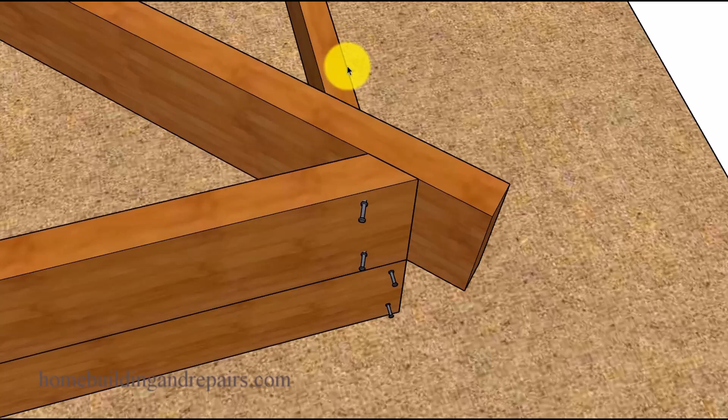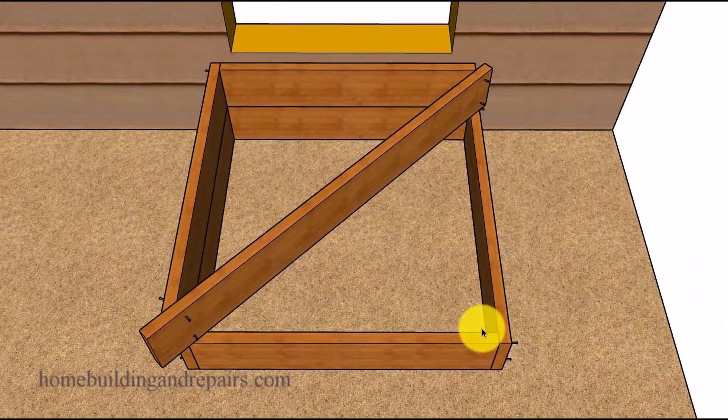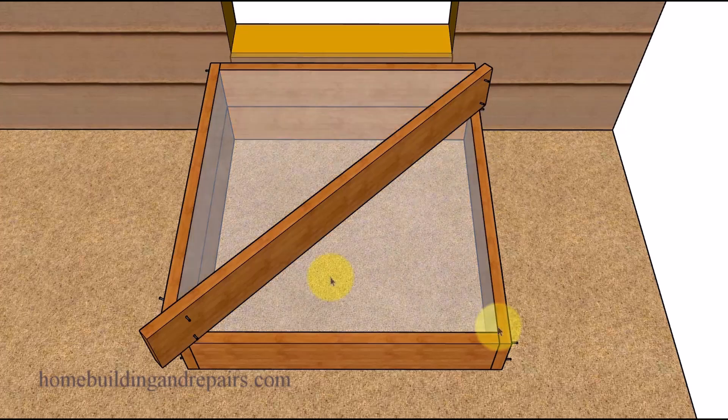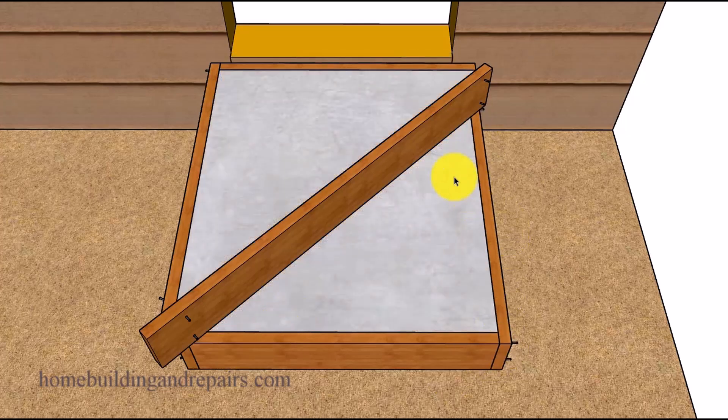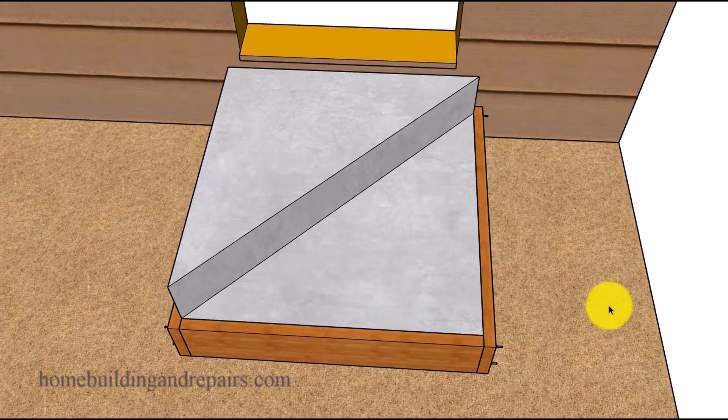The lower box is square on the inside and both of the widths in both directions will be the same measurement. Once you have everything firmly secured with stakes to the ground and everything is level, go ahead and fill the forms up with concrete.